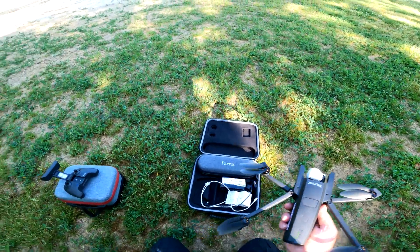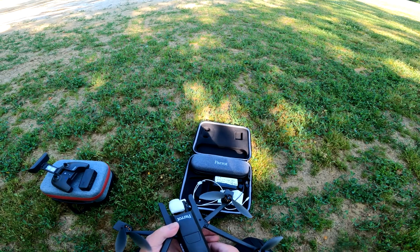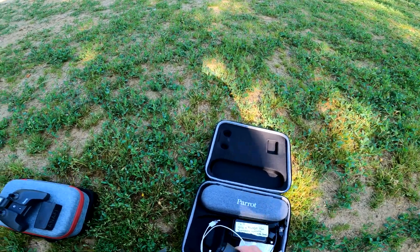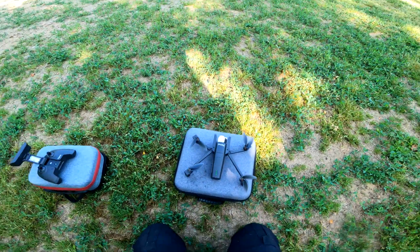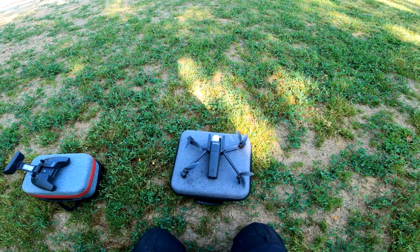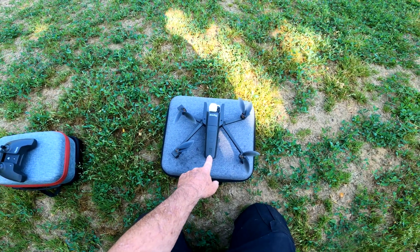The other battery is the one I think might be a little faulty, so I'm actually anxious to try it. This is the one I had a little bit of trouble charging once. It's the leftover from the old Anafi that fell in the Ohio River — the extra one I had — but that was years ago.